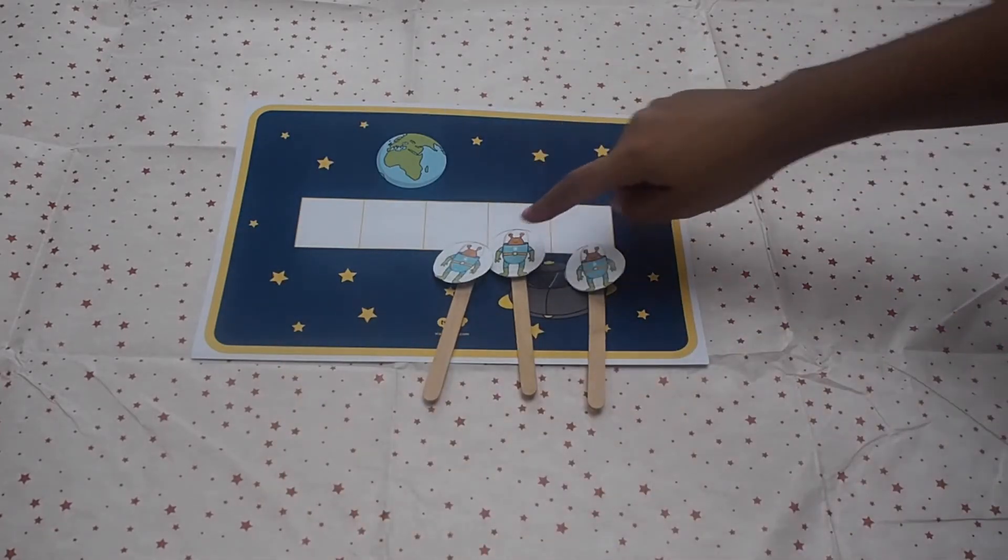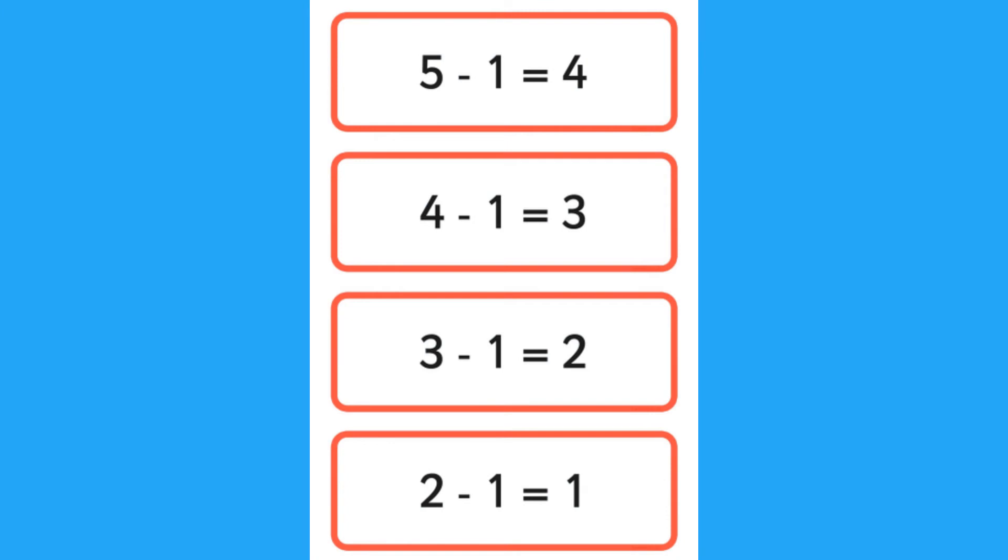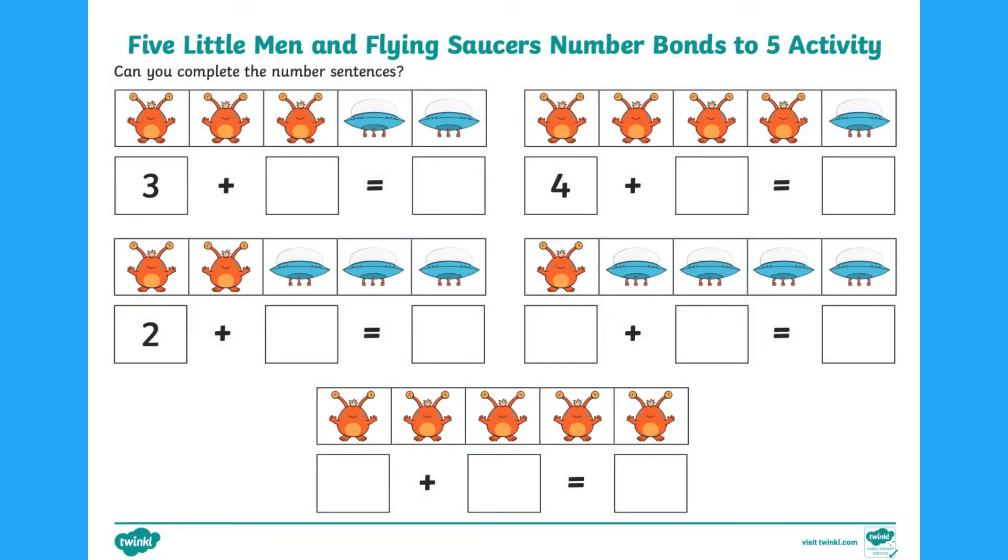Can children talk about what is happening? When we are subtracting, do we have more aliens or less? As a challenge, you could even practice writing number sentences or looking at number bonds to five.